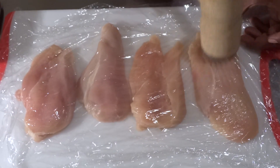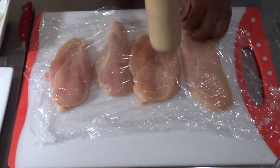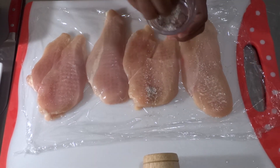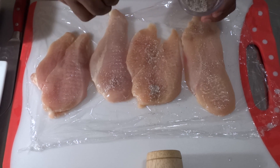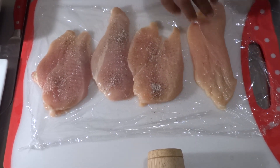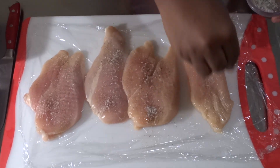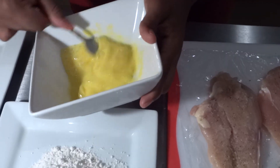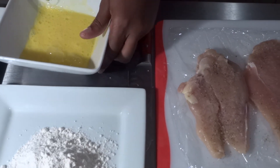Taking the clean chicken, I place plastic wrap on top and using a mallet I'm going to pound the chicken to flatten the chicken breast, before adding a pinch of salt and ground black pepper to taste.